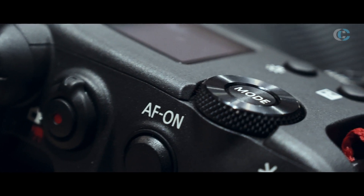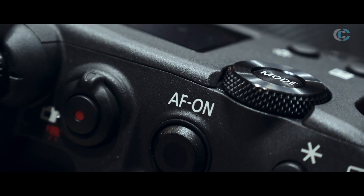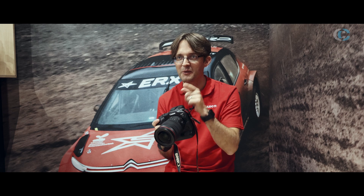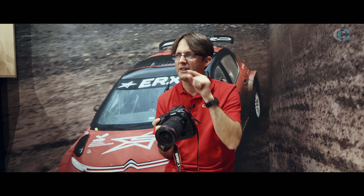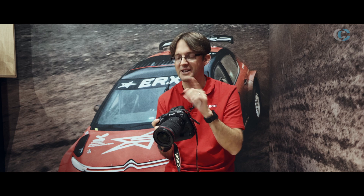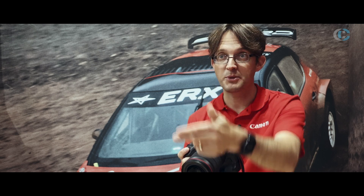Another thing on the autofocus system which is brand new on this camera — we did actually have a similar system quite a number of years ago on the film cameras — is eye tracking. And I'm not talking about eye tracking as in the camera recognising the subject's eye; I'm talking about the camera recognising your eye.